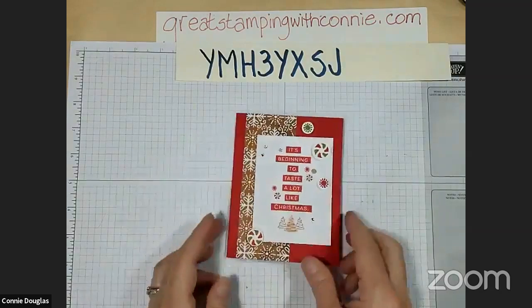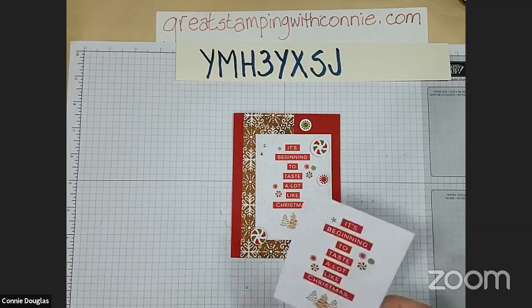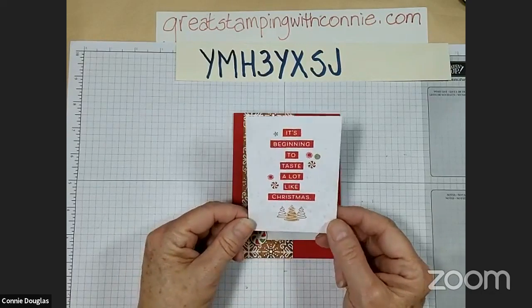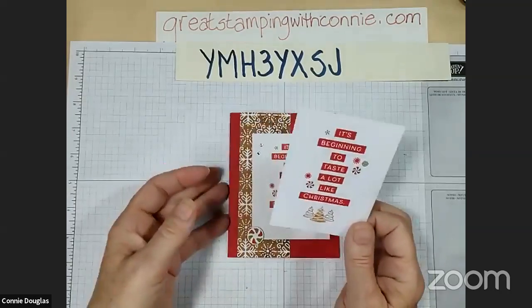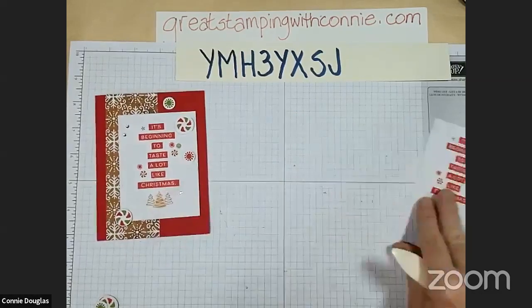This is the first card we are going to make today. We are using the gingerbread and peppermint memories and more cards - we used one last time and we're going to use another one today. This one says 'it's beginning to taste a lot like Christmas.' I've been reading some Christmas magazines and there are some yummy recipes out there - it is beginning to taste a lot like Christmas.